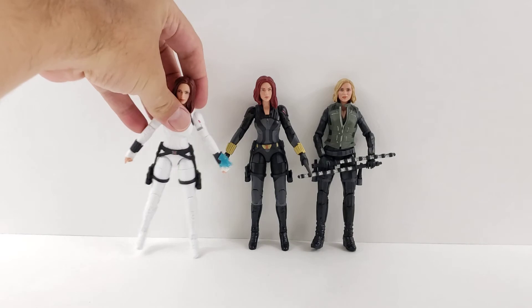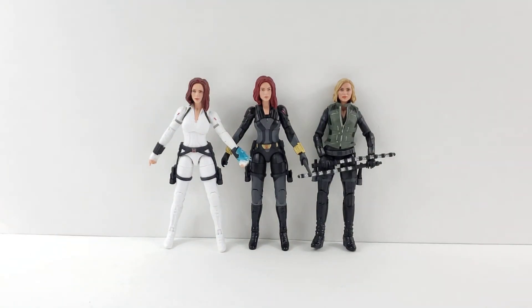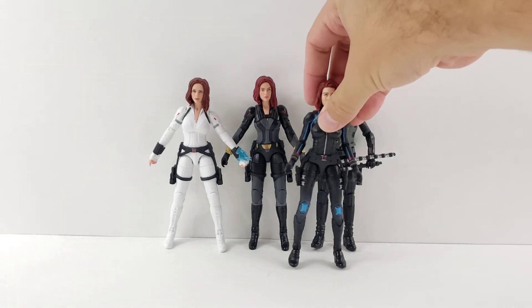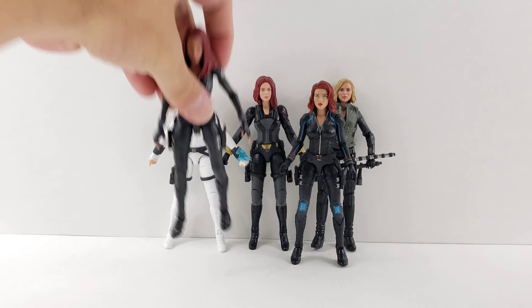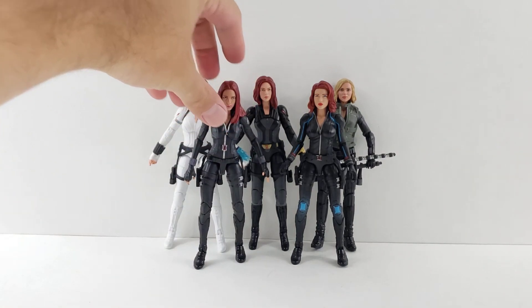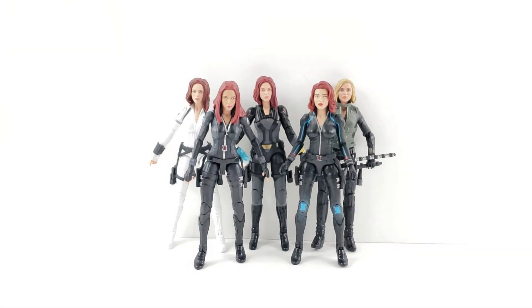And here is the other Black Widow movie figure, along with the Age of Ultron Black Widow from the Amazon box set. And then we also have the Winter Soldier Black Widow, which was my favorite for a while — still a very cool figure. It's kind of crazy how many movie Black Widow figures we have now, when it used to just be the Mandroid wave and everyone was going crazy for that figure. Very cool to have all these different versions — the whole evolution of the MCU Black Widow.